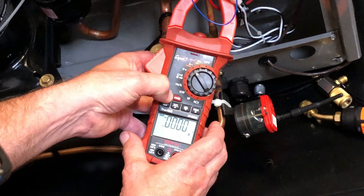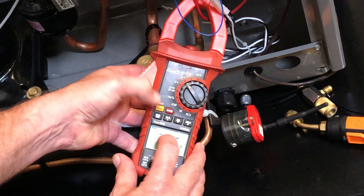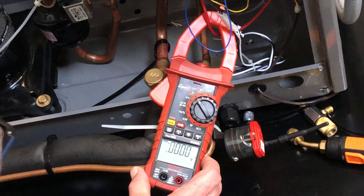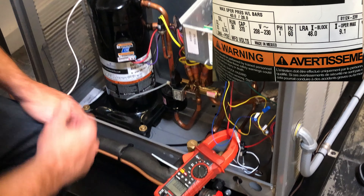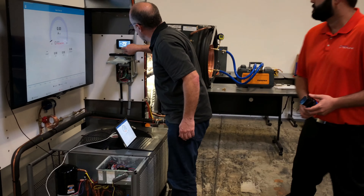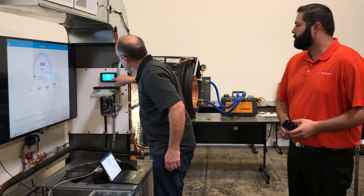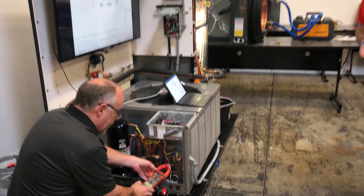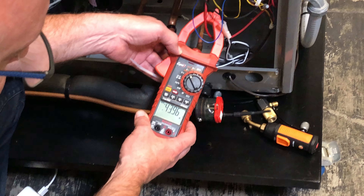All I'm going to do is press and hold that key to enter the inrush mode. Now I'm going to press and hold it again and it'll say 'inrush' on the display. This compressor has a locked rotor amps of 48 amps. So we'll go ahead and start this and we'll see what the inrush current is. I'm just going to turn the stat down here. We'll turn this to cool mode.